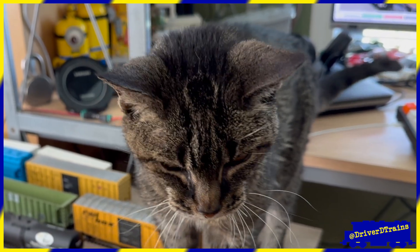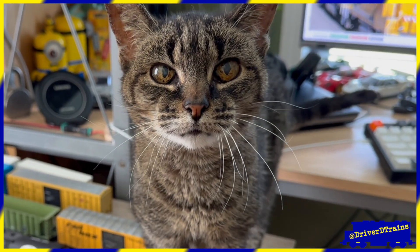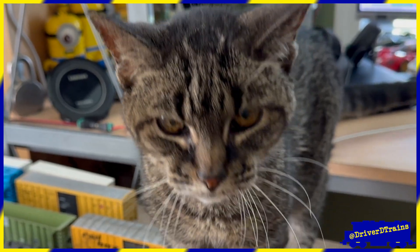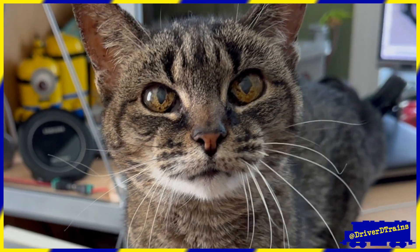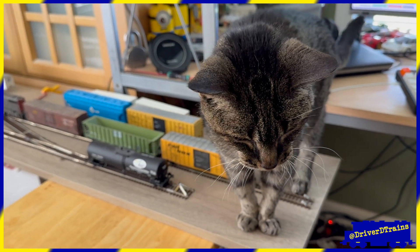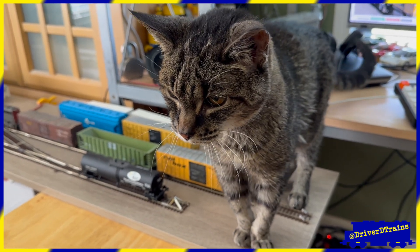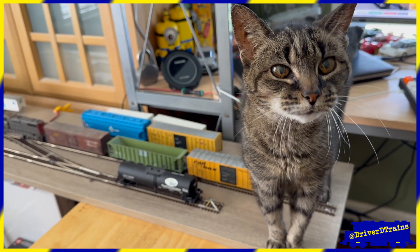I heard that people like to watch videos of trains running under the Christmas tree during the holidays. Maybe we should make one of those videos. Yes, I know Christmas was last week, but we still have the tree. How about we make a video showing folks the switching automation for two locomotives we'll be creating in DCC-EX Rail in our next video. Alright then, let's get switching.